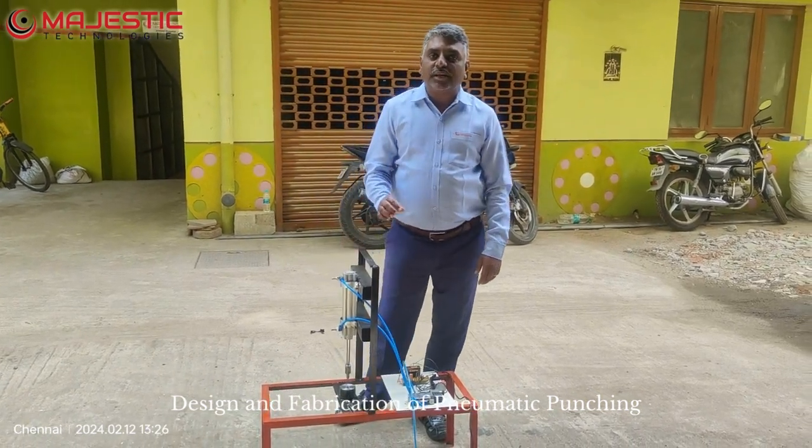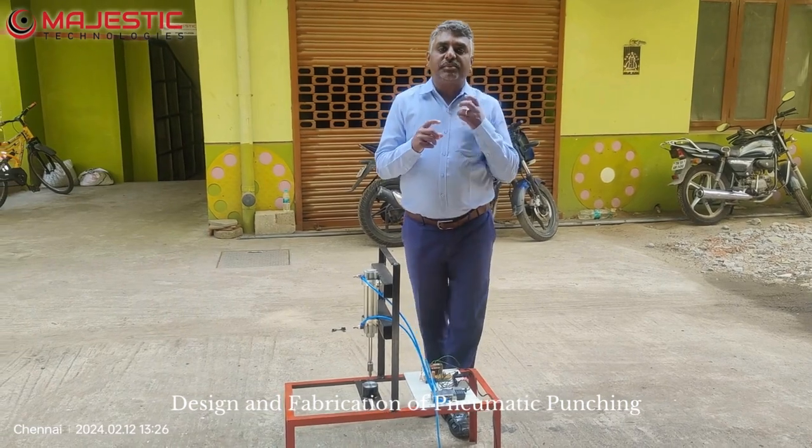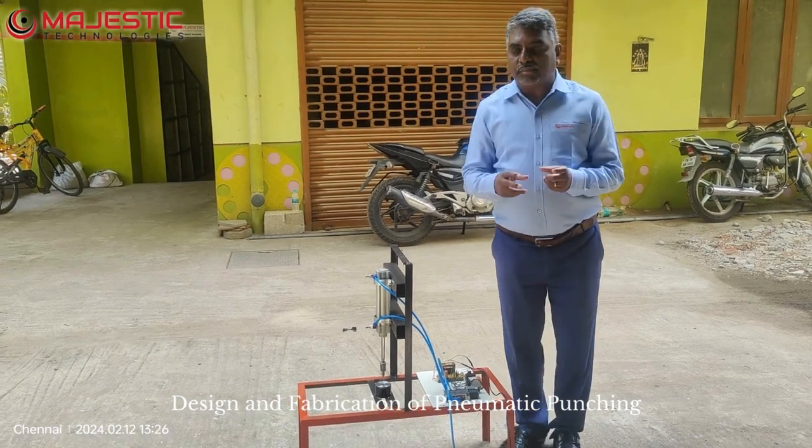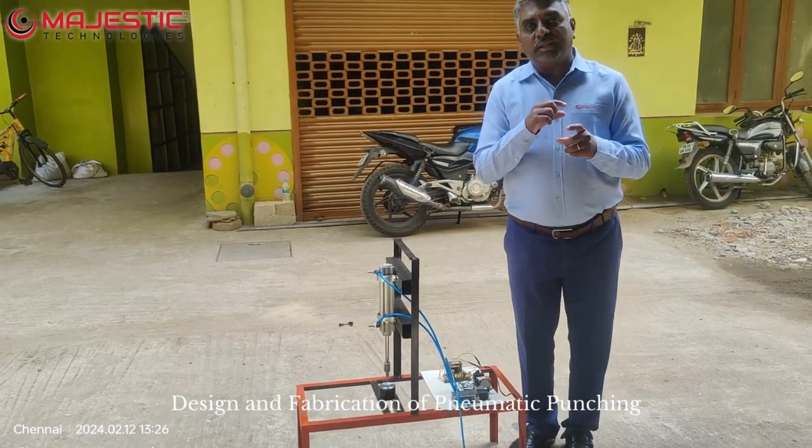This is a simple concept: a pneumatic punching machine. Normally when the punching machine operates it uses electric power or some other prime power, but here we have used completely pneumatic power.